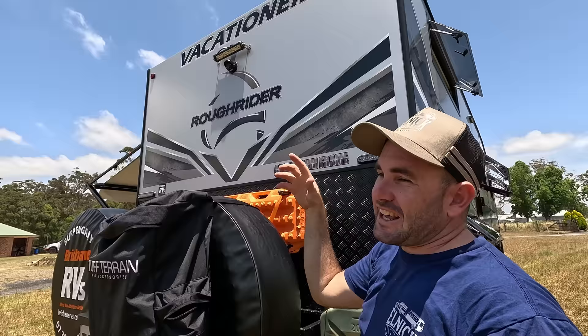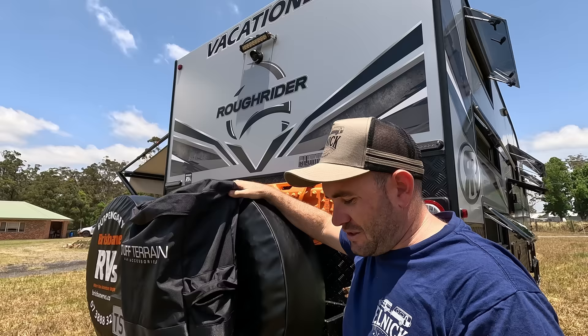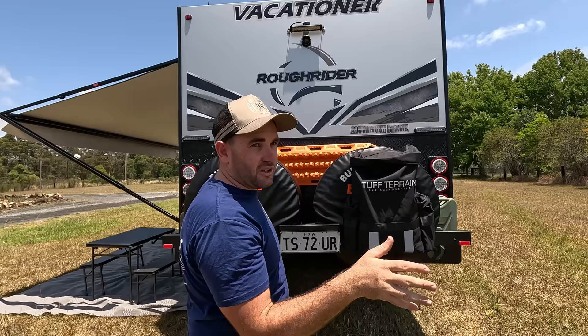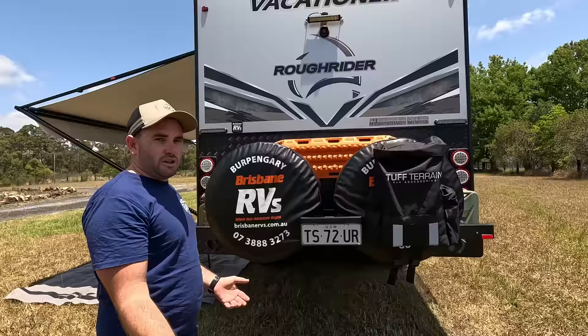We've got a Safety Dave camera so we can see when we're backing or just to see who's behind us, and it hooks into the car. There's a work light at the back for when we're doing work in the dark. We went with two spare tires — this van comes with one but we opted for two because the places we're taking this, if we blow two tires we're dead in the sand or mud.